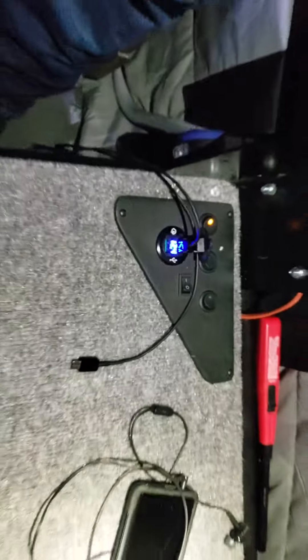The voltmeter here for the battery also has two charge ports on it. And then all your lights and the major components.